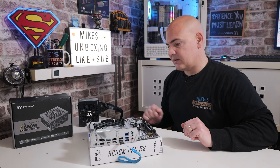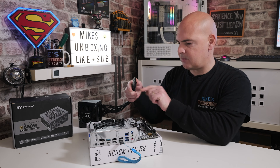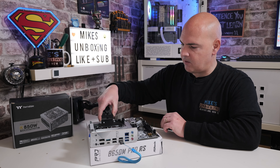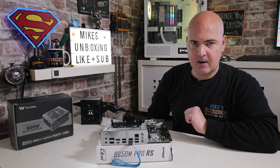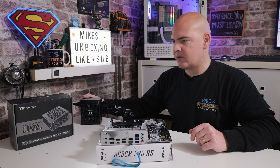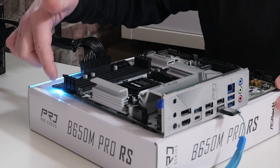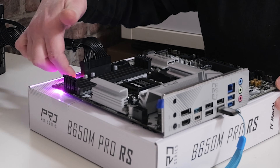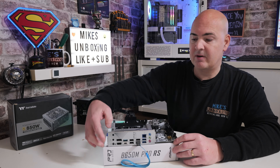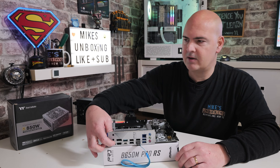The next thing is to plug in the power. It only needs a single 24-pin power connector from your power supply. Plug that into the 24-pin socket on the motherboard. When connecting the power supply, make sure it's in the off position first. When you're ready, turn the power supply back on. You'll get some LEDs on the back of the board to confirm there is power going to it.